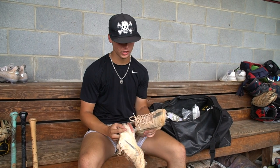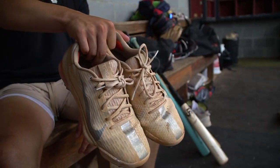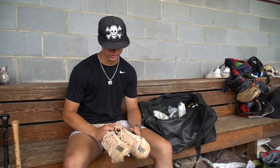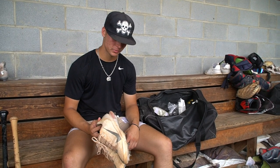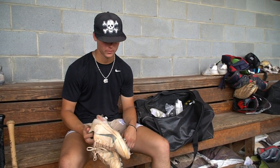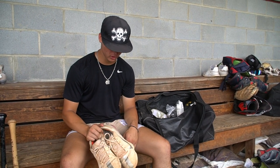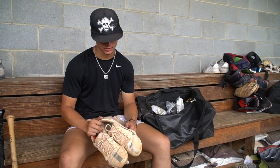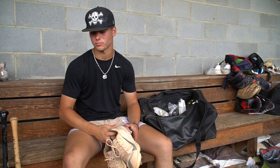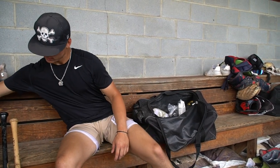These are my metal cleats that I wear most of the time when I'm playing. They're Mike Trout Nike models, so I really feel comfortable in them. Metal cleats can hurt your feet sometimes, but these seem to be the fit for me. I've had a couple pairs of these even though they're worn out. These aren't too new but I got them during high school season, so they still got some life left in them. I really enjoy wearing these — they feel good on your feet.